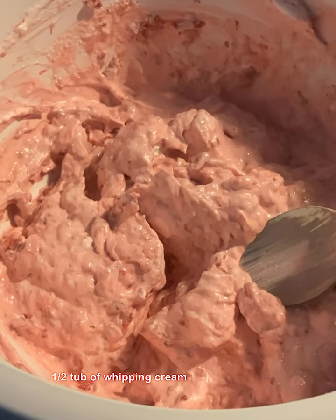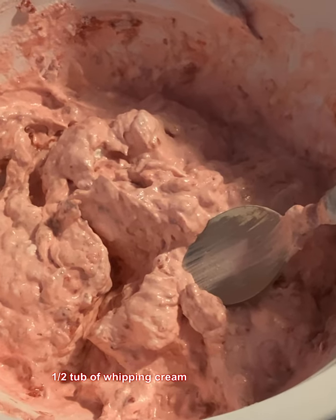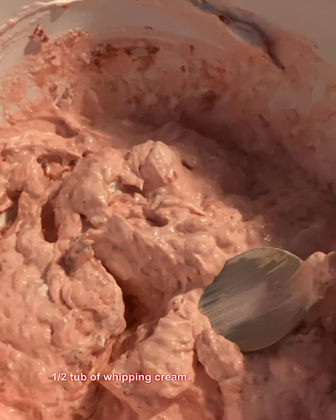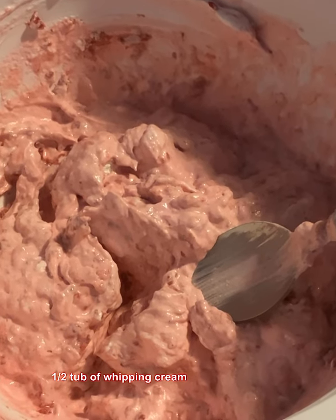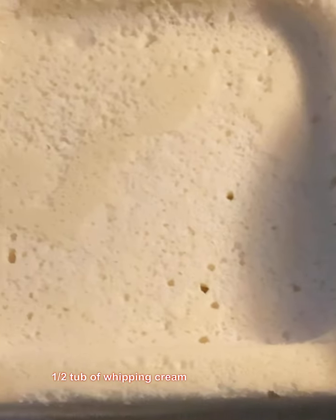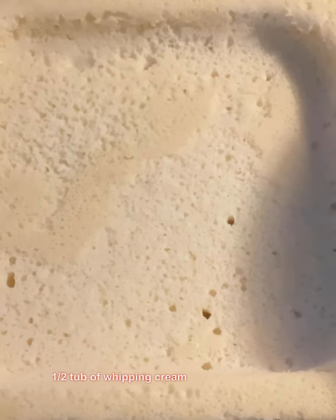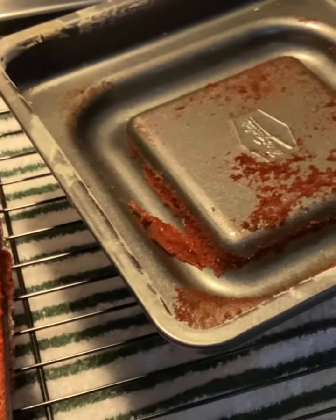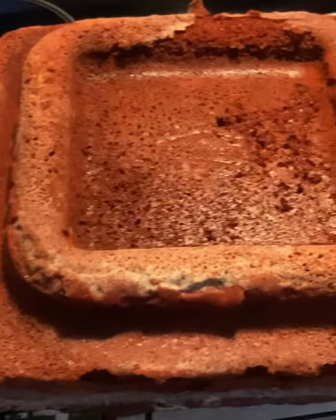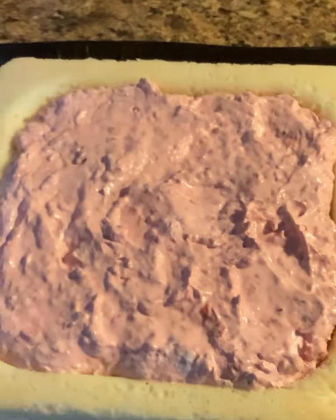Whenever you mix the Cool Whip, or whatever whipped topping you choose, you're only going to need half a tub of it — just mix it in really good. Make sure that you drain those raspberries, because otherwise it's going to be really runny. Take it and put it all in that little indented area right there. Now just remove the other layer, the smaller one, and flip it so that this part goes down on top of this.